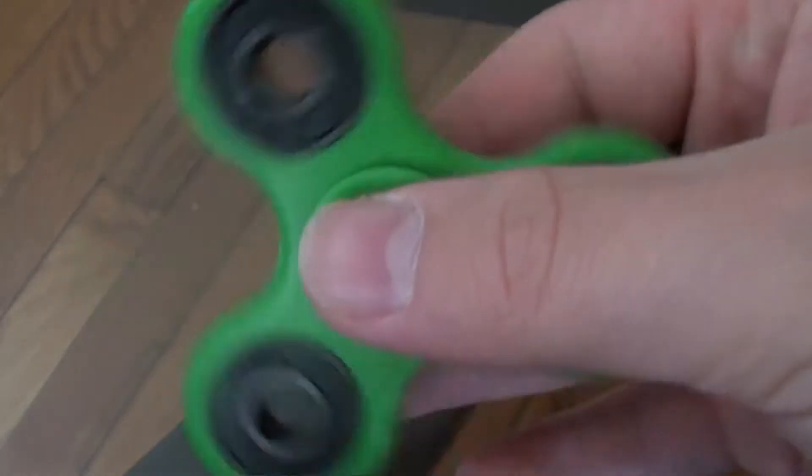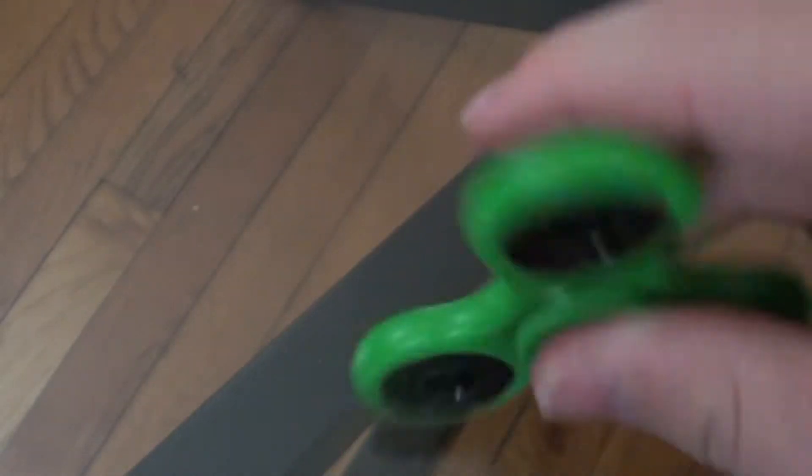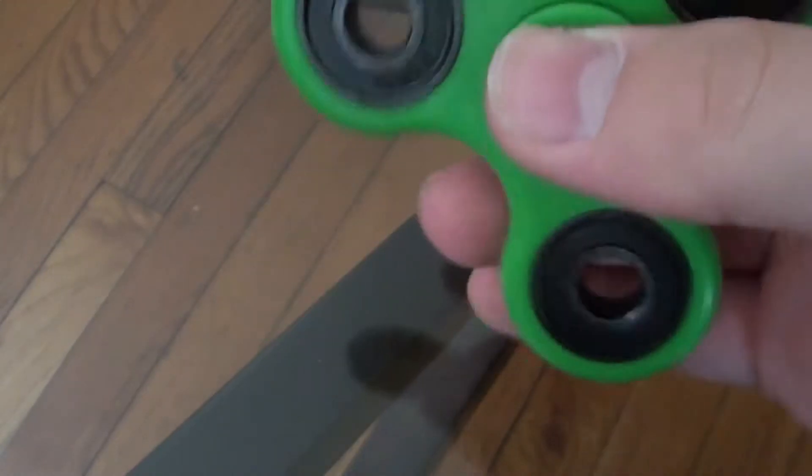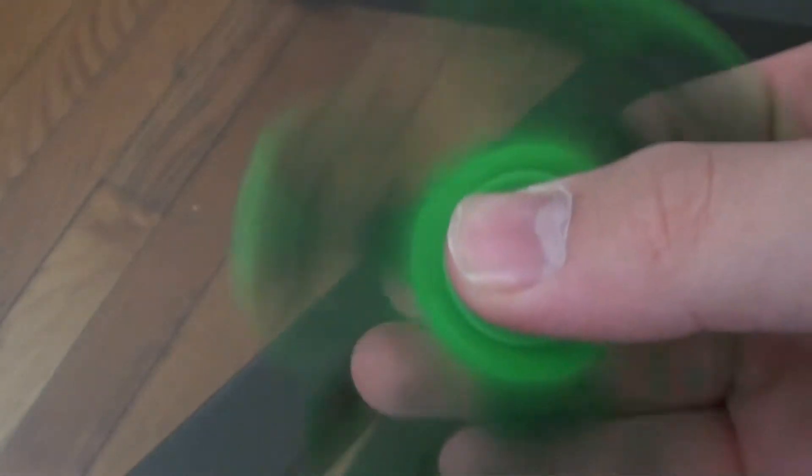It's just so satisfying. Like, you spin it and you go like this and it just — let me show you. Alright guys, here's the simple spin. You hold it with your index finger and then your thumb, or you could do it like this, but I like doing it like this. And you do this — boom. And it just spins so satisfying.